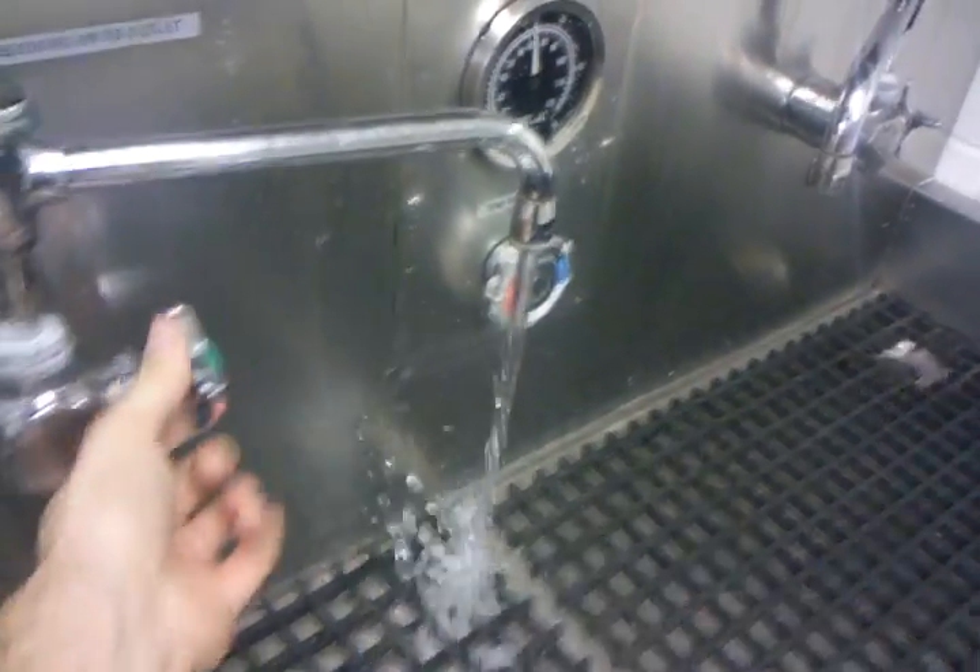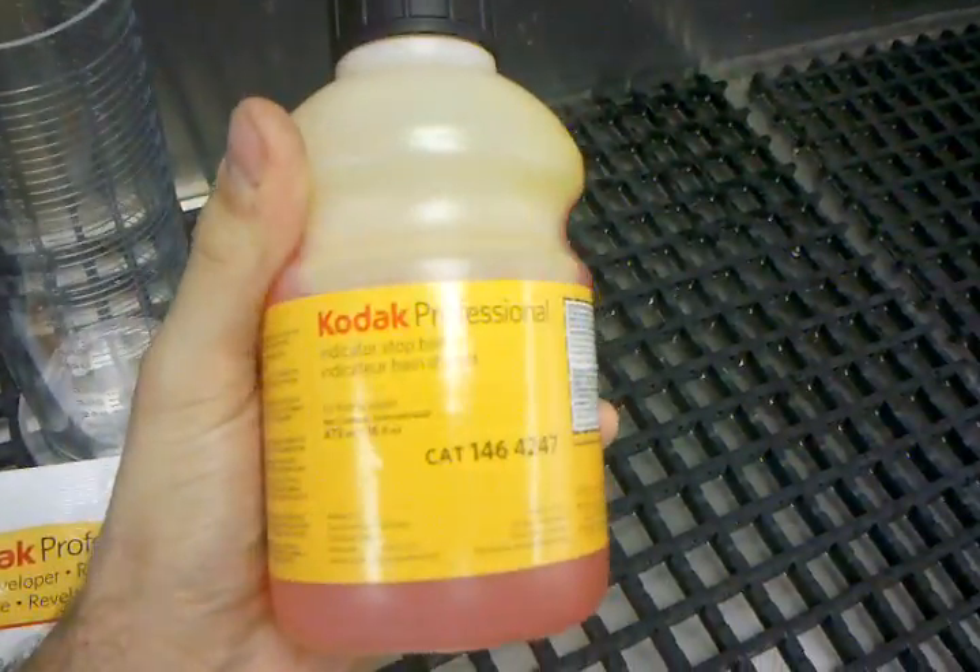After that you're going to need to stop development. You can either do that with some running water, or you can use and save water with a Kodak indicating stop bath. Usually that's a one-time purchase and a lot of folks don't go through it very quickly.